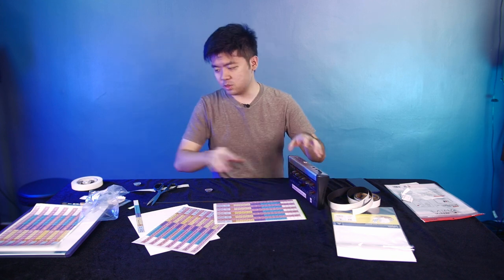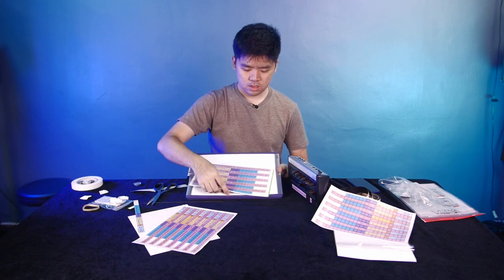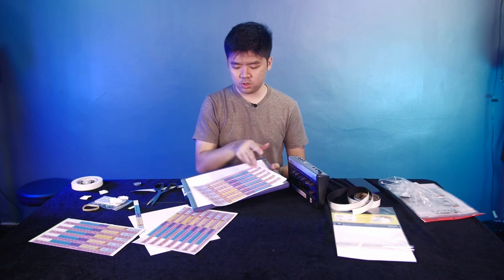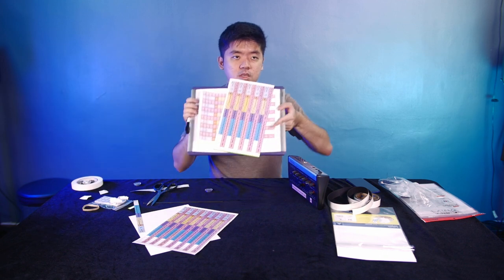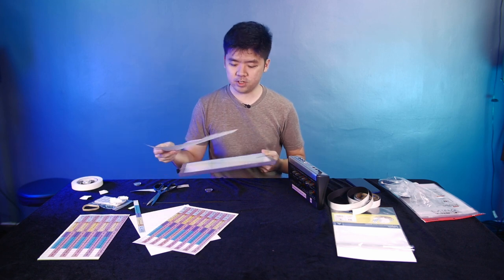Next up we're going to do the whiteboard, where we'll store all our unused labels. You can just paste them on here, but we have the template of where the labels should go. All we need to do is stick the template on, then paste our unused labels on top of where they should go. We're going to cut everything up and fast forward to the finished product.